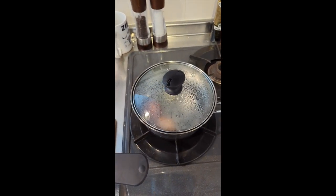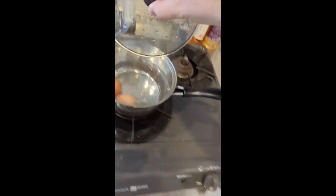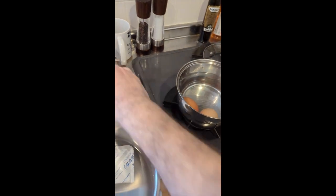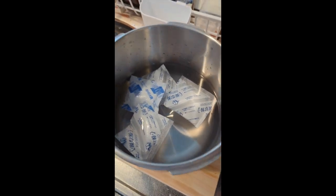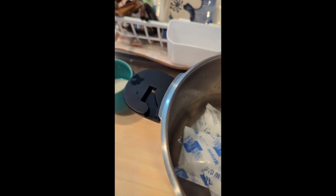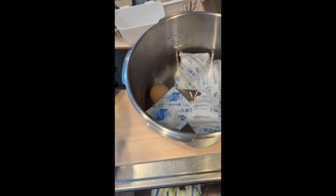It's probably good — it's been about five and a half, six minutes or so, maybe six and a half. Let's take these guys out. I don't have a bowl, so I'm just going to use this pressure cooker for my ice bath. This should make it a little easier to peel and my hands won't burn when I'm peeling them. I probably should get a few bowls today, actually, because I don't have any.